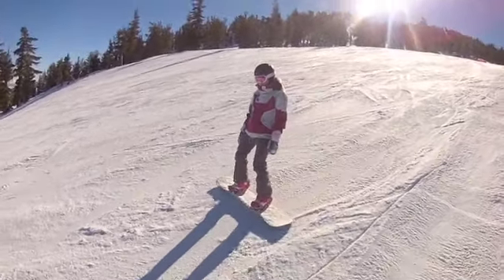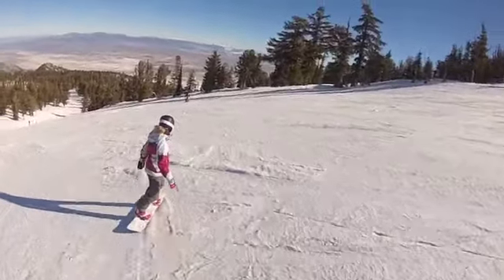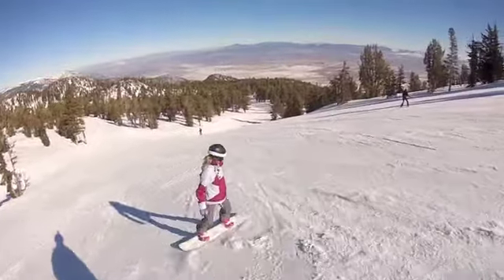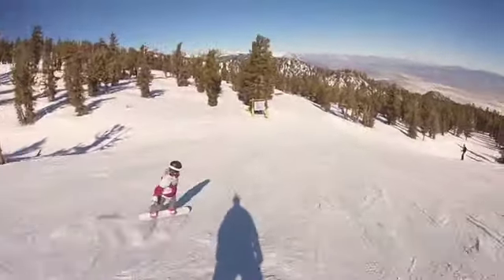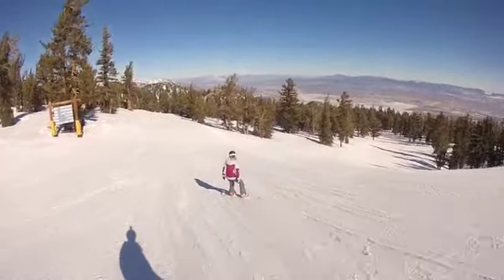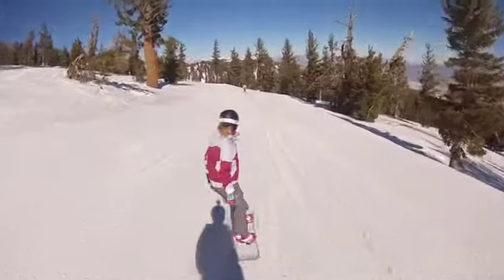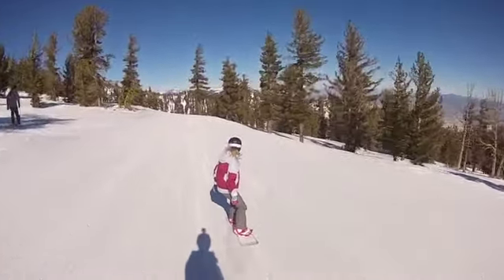Get on that front foot and do what you do — you know what to do. Rotate that knee, bring it around — no arms. Now just go heel side and stay heel side. Get on that front foot. Move your body forward, line your shoulders up, move that knee forward. Look at that — solid!